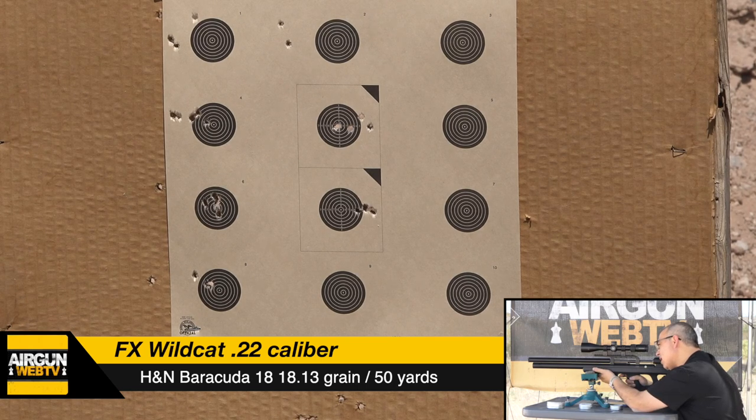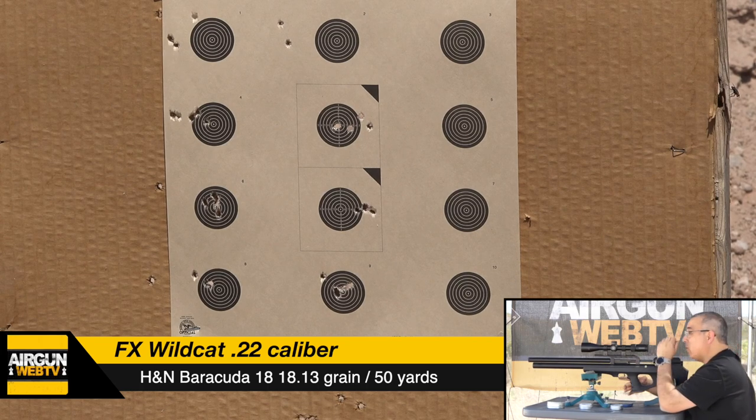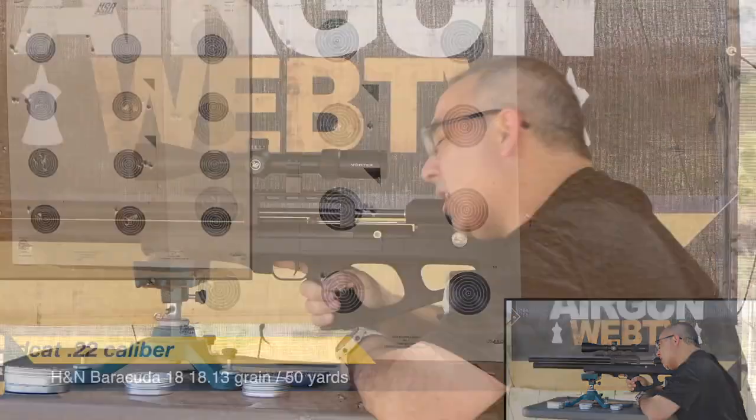Bottom bull, five shots. One, two, three, four — wow, no good. Five. Oh man. So far between the two, what do you guys think? Looking at the groups now — gosh, it's a mixed bag, isn't it? I don't know that there's any clear winner, and the conditions aren't really helping us at all. Let's see if we can get another mag out.